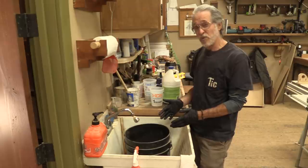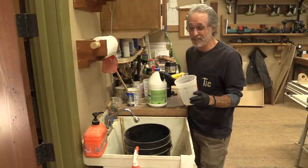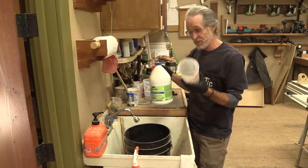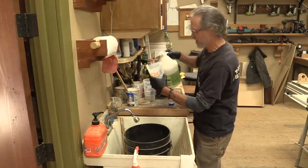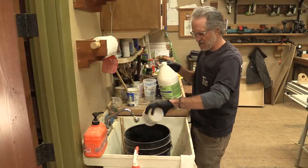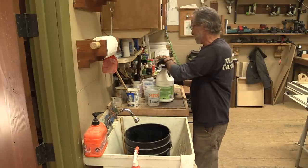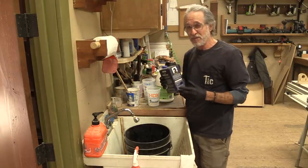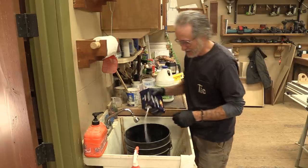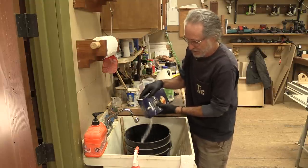I've got about three gallons of water in this five-gallon bucket. The recipe we found actually works — we've used this before in the living room. The recipe calls for one ounce of muriatic acid for every quart of water, so we need 12 ounces of acid in here. The recipe also calls for a tablespoon of salt for every quart of water, so we're just going to salt to taste — I'm kidding. That's probably enough salt.